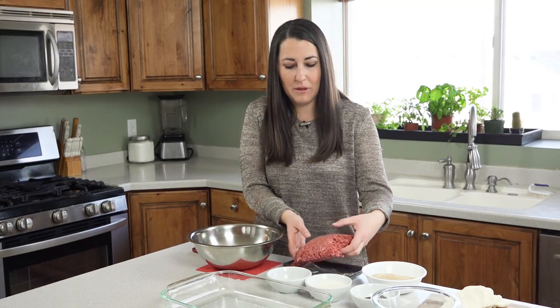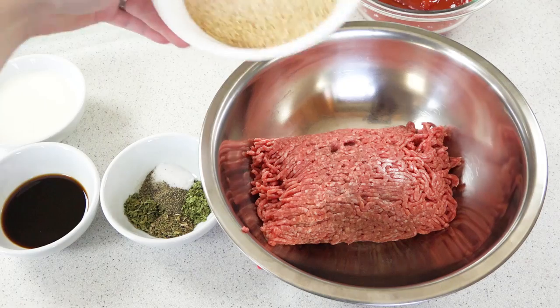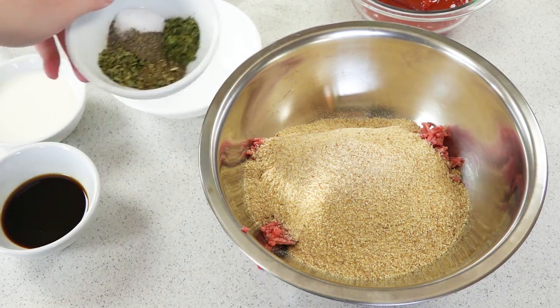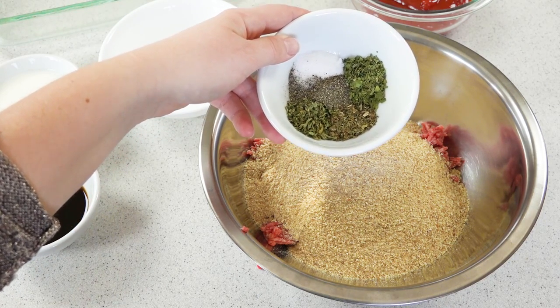I'm gonna take a pound of ground beef — I'm using an 85/15 mixture — and put it in a mixing bowl. Then add in a cup of plain breadcrumbs, a teaspoon each of oregano, basil, parsley, and salt.